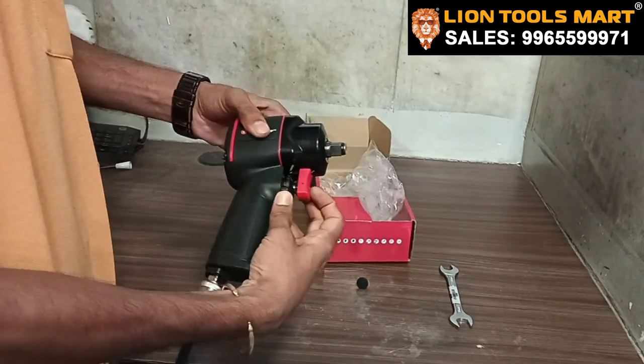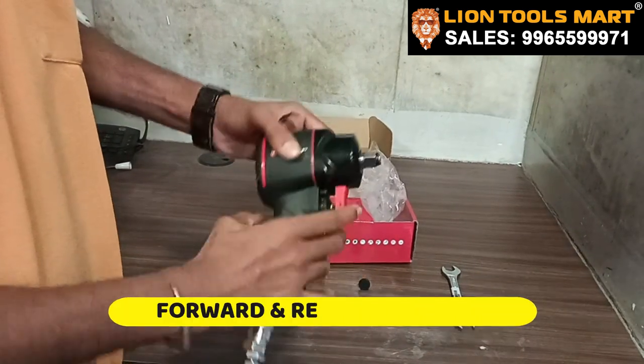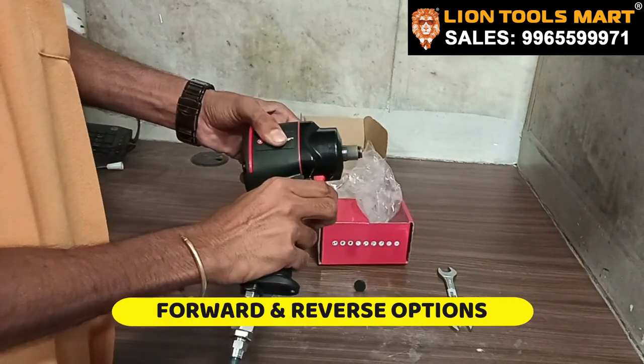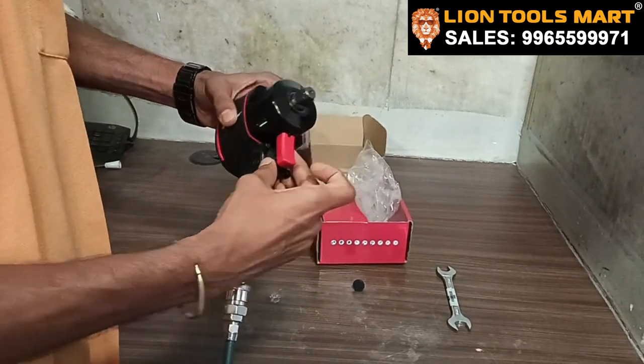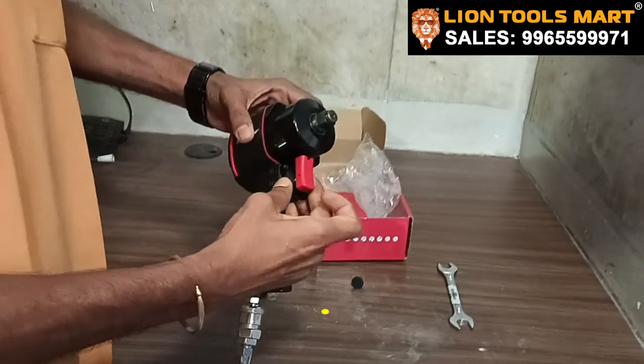Now we need to reverse and move forward. Now we are going to go 4 times to forward. Now we are going to slow down. Now we can move it up here.